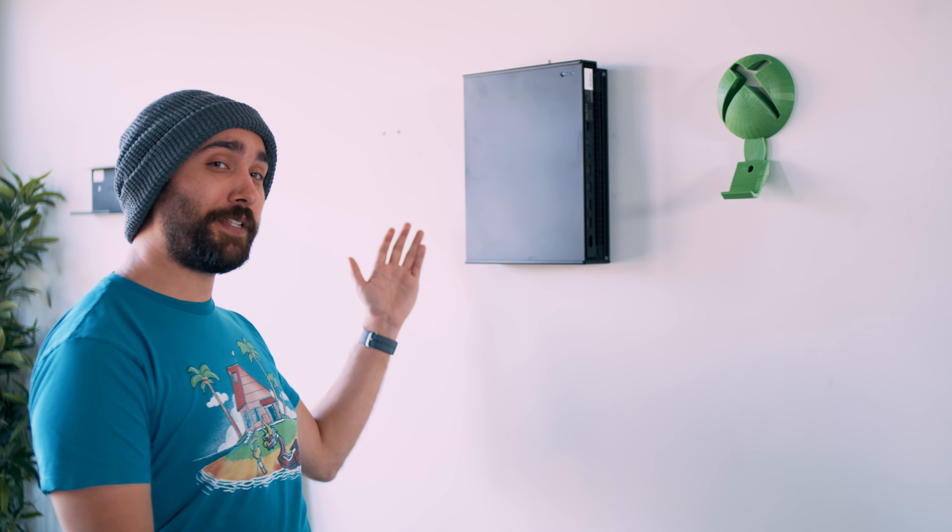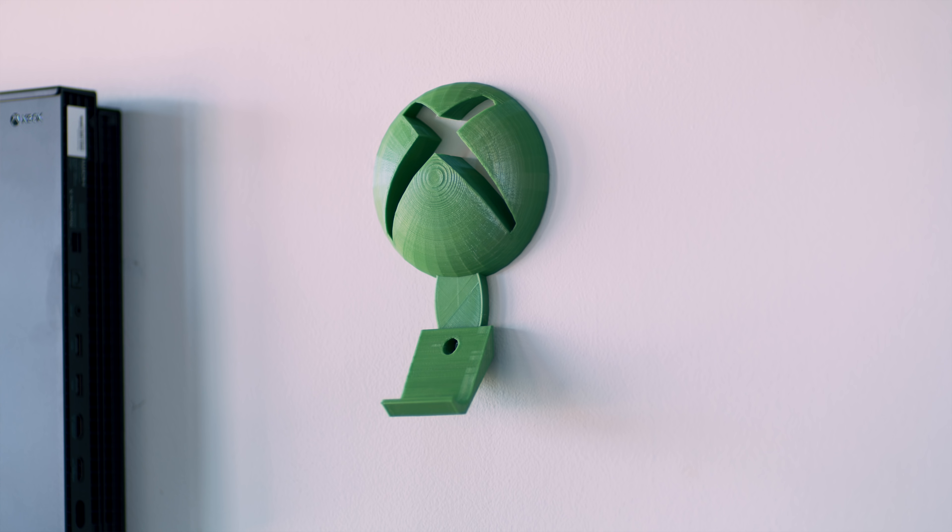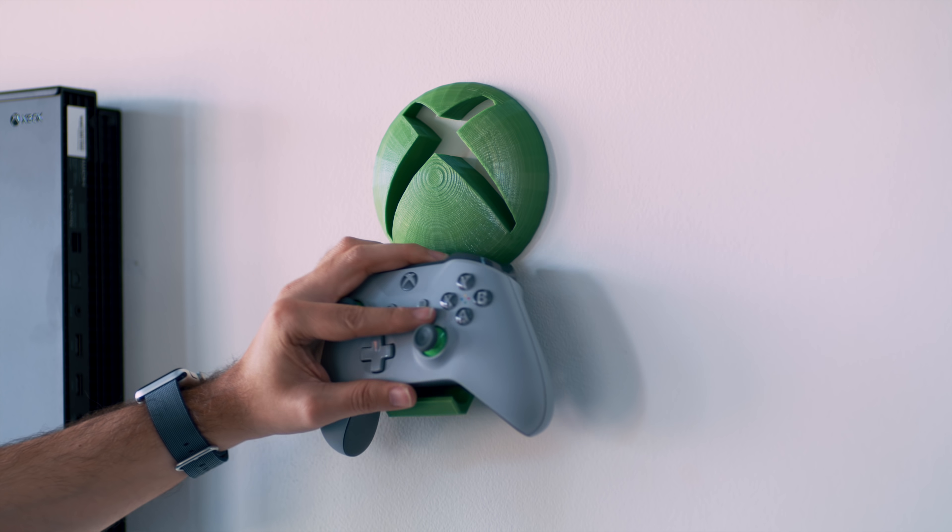As for Xbox, something we've messed with before is having wall-mounted setups. They do make more simple hooks for controllers — just a little black thing the controller sits on that's very subtle. But if you want something with a little more style and flavor, we found this one that features the Xbox logo, and it goes really well with the gray and green Xbox One controller. A lot of the different designs look good up on there, so either way it's a great display piece.